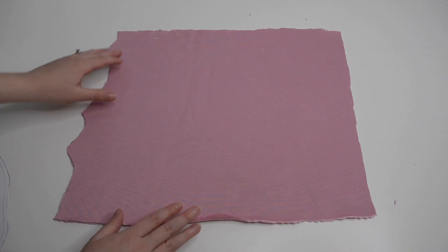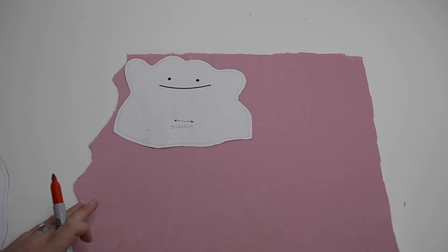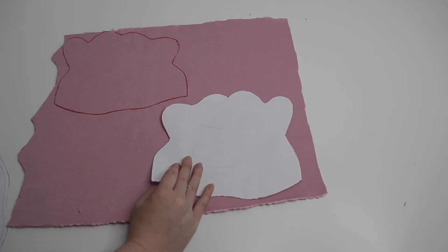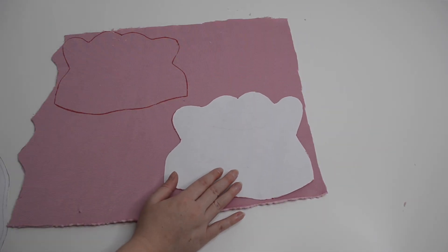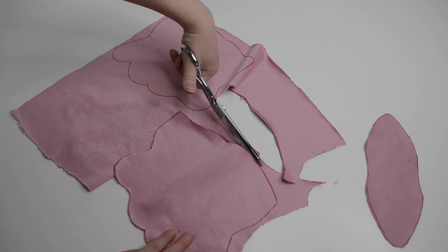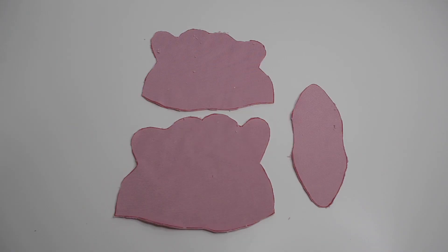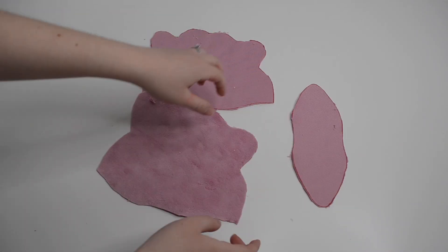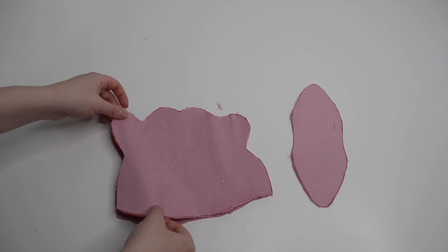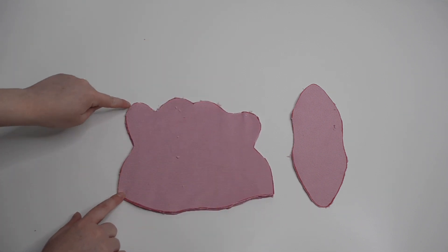I started by tracing my pattern pieces on the wrong side of my fabric. Make sure that you flip your Ditto pattern so that you end up with two pieces that will line up when faced right sides together. I cut out all three of my pieces, and I'm going to place the front and back of my Ditto facing right sides together and sew along the sides and the top just like this.